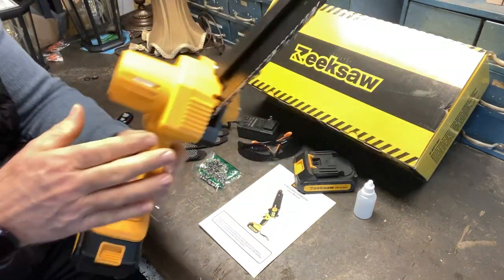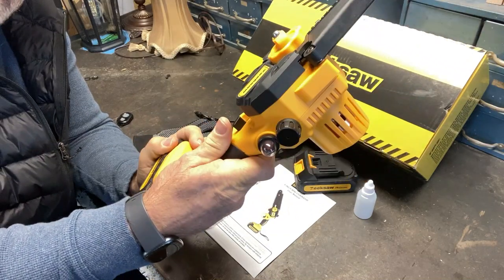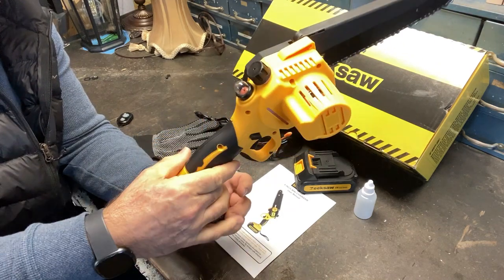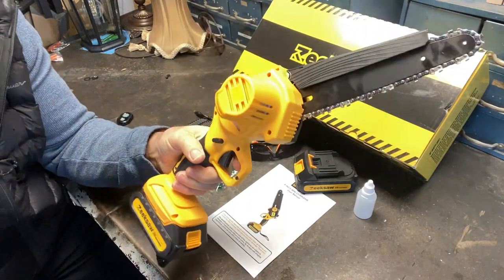Here's the actual saw right here — nice saw. It has an ambidextrous safety, so you can use either hand with the trigger safety here. You've got to depress that before the saw will start, and it works with both hands. That's nice, I like that.